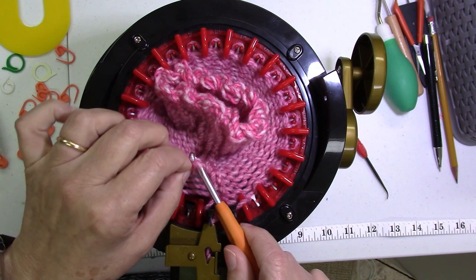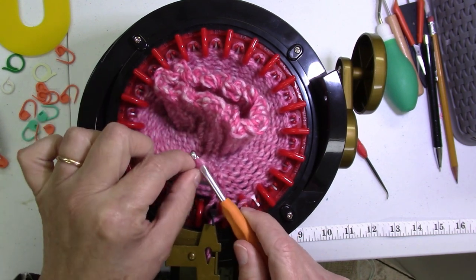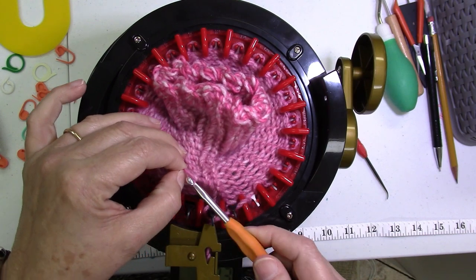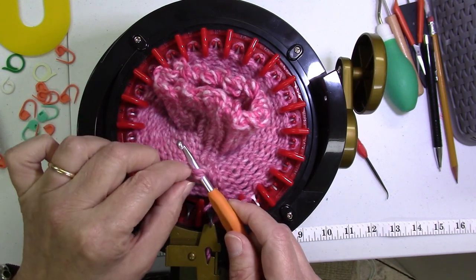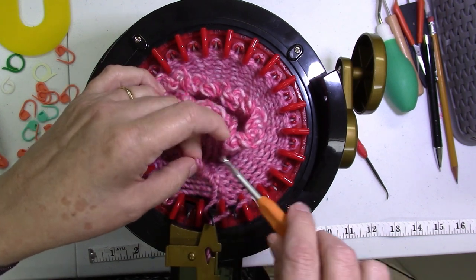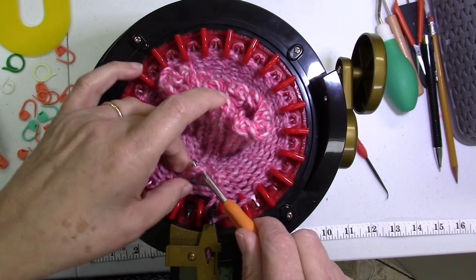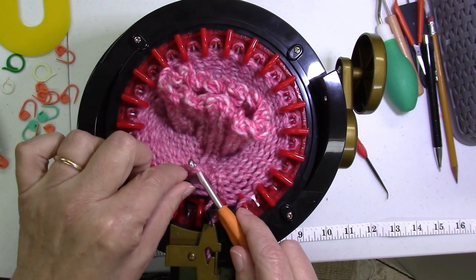Sometimes instead of trying to pull it through with the hook, it's easier to just grab it and pull it over. This is a little more tedious than making your rib stitches, but if you drop a stitch, this is how you would fix it if you want it to be in stockinette.